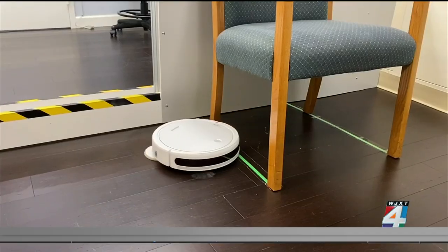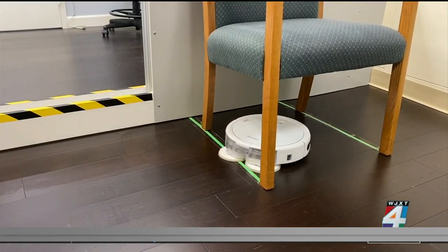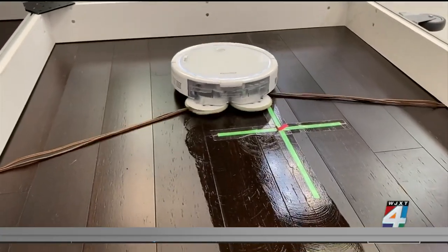For a navigation test, they assessed how well the mops are able to avoid obstacles — how well they steer around furniture, as well as how they interact with both cords and carpet fringe.